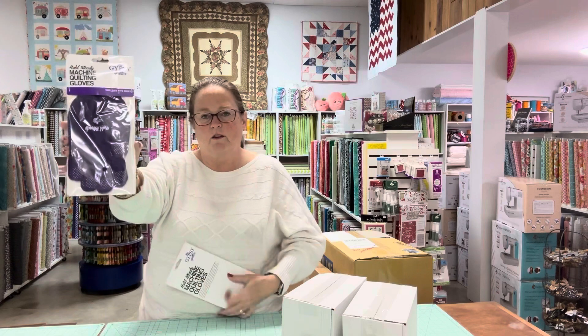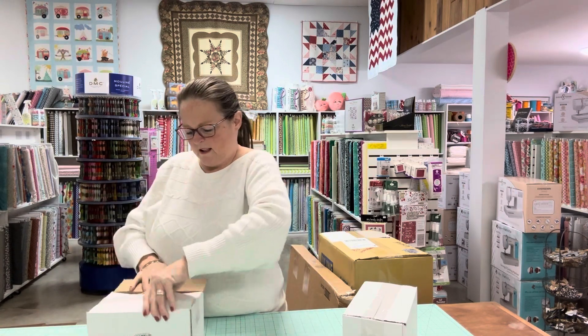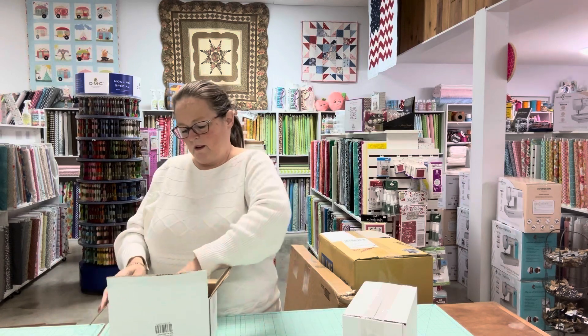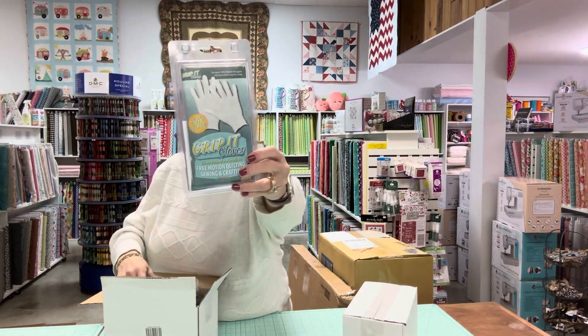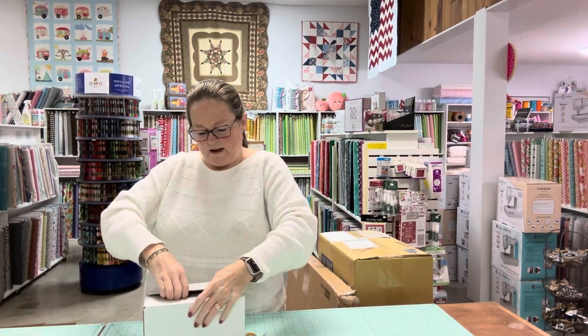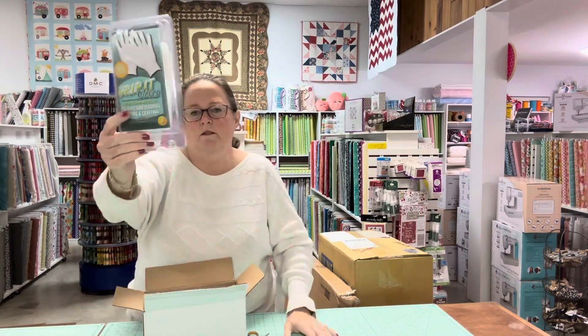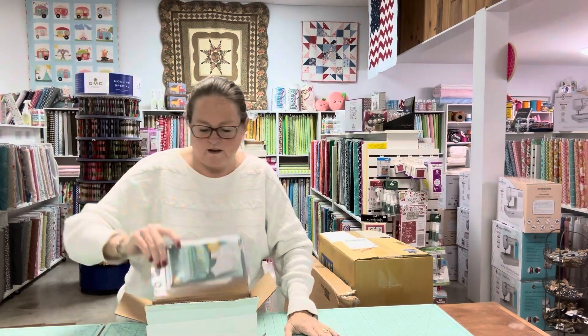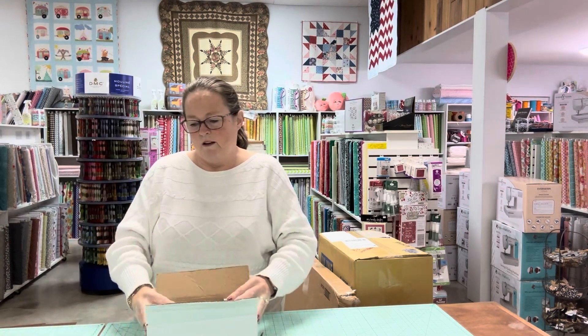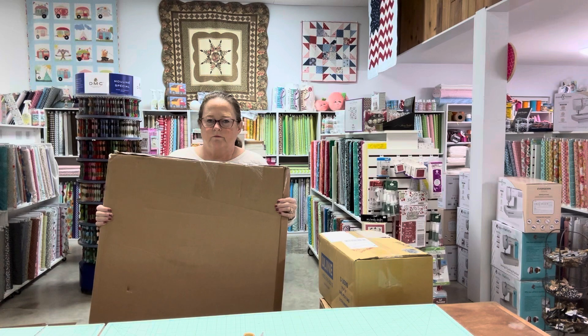Then we got some machine quilting gloves. They didn't label a box, so I wasn't sure what it was — but it's just a different kind of quilting glove, and it's a whole box of them. I ordered two different kinds with different sizes for one of them. This one is the same but it's a small instead of a medium, and these are one size fits all. So we've got all those. We also got a cutting mat that a customer ordered.